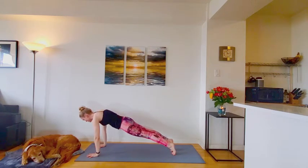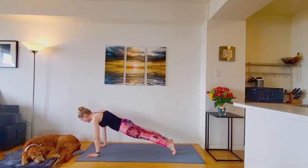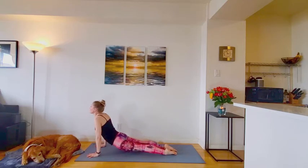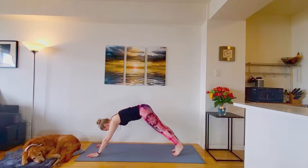As you exhale, lower either knees, chest, chin, or that chaturanga half push up. Inhale, through cobra or up dog, swooping the heart forward. Exhale, making your way back to your downward facing dog.